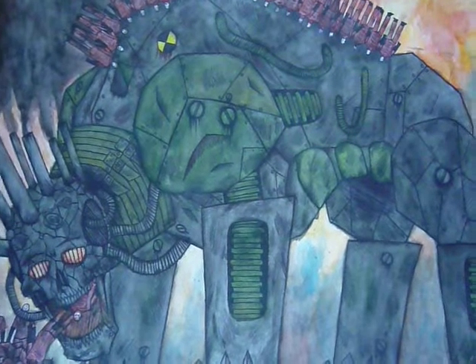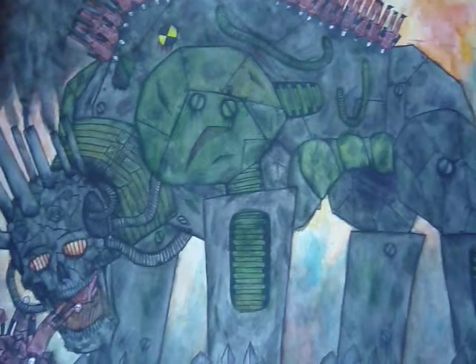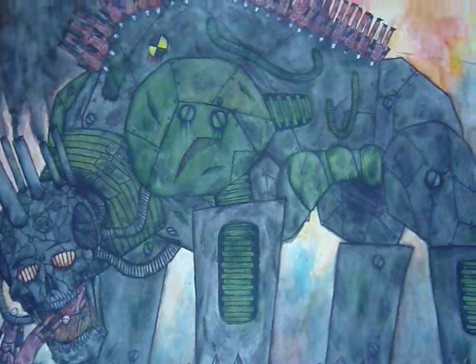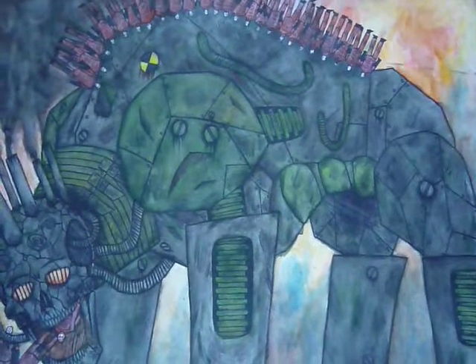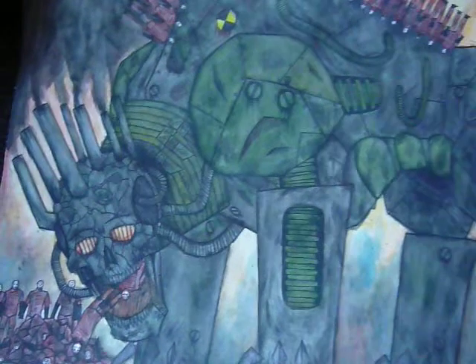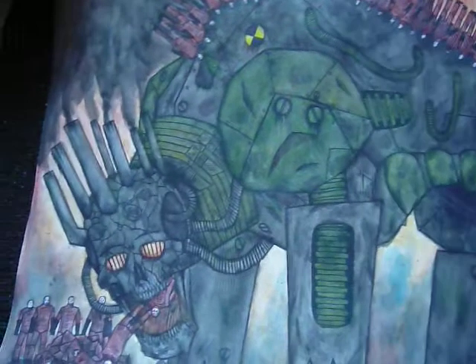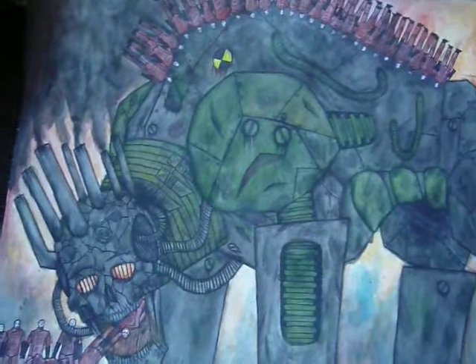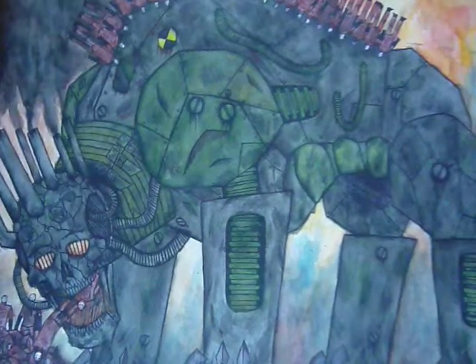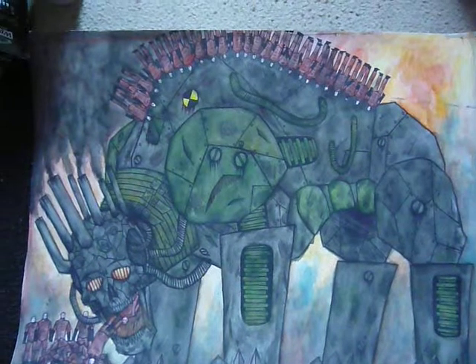I kind of looked up a certain mammal anatomy and just wanted to make my own hulking version of that, and coupled with that was a skull on the end of it, with smokestacks on top of his head. It was kind of interesting when it's all assembled together.